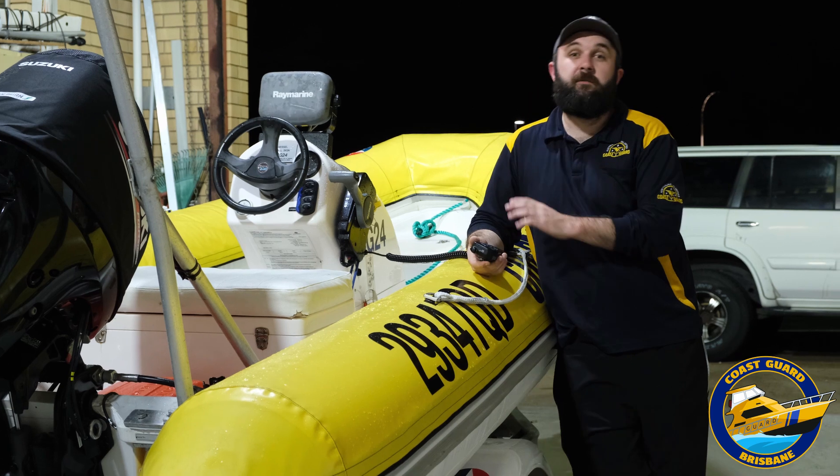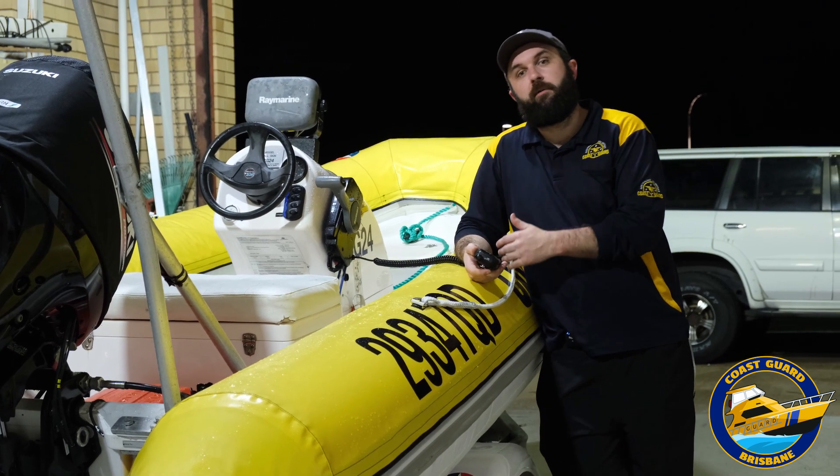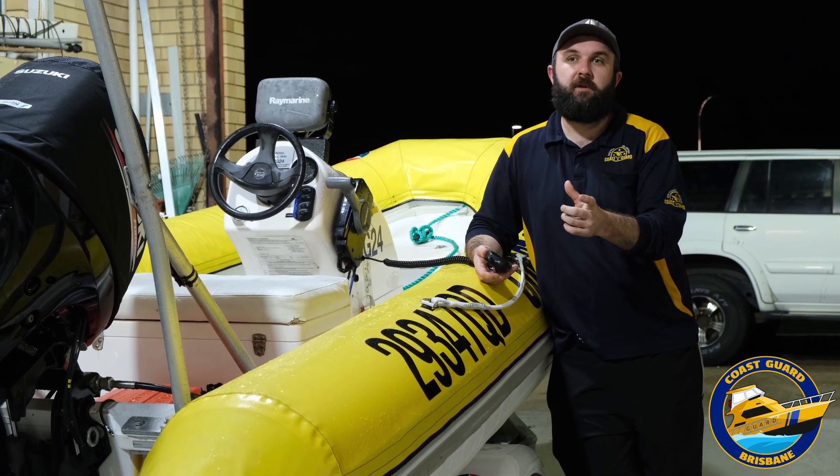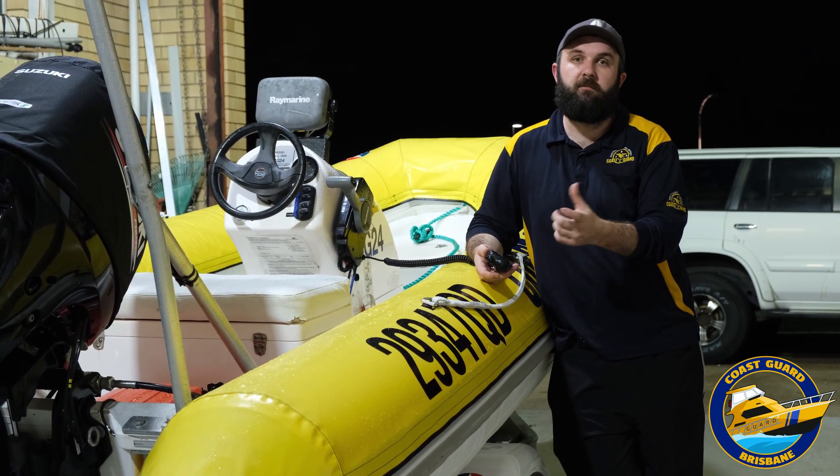Radio calls are that simple. If you forget any of the information, the operator on the radio will just prompt you for it. It does pay to have your vessel registration number somewhere in your boat if it's hard to get at or you don't remember it. So we're finishing this video up in our radio room — it's our little nerve center for where we take all your radio calls. If you'd like to log on, feel free to use your radio. Contact us on 73 and we can log your trip for you. If not, you can always call us by phone. If you need a radio for your boat or you're interested in winning this great ICOM unit, you can enter in this week's meat tray raffles — the link will be above.